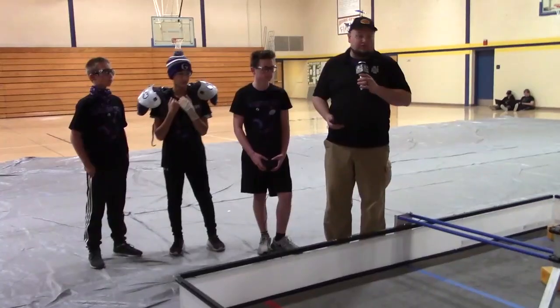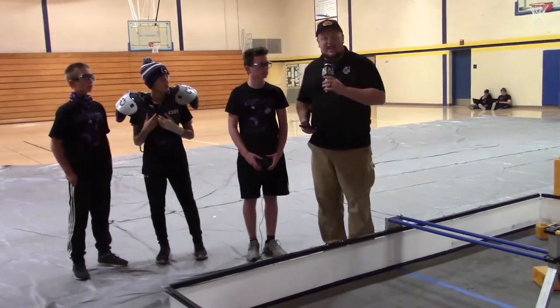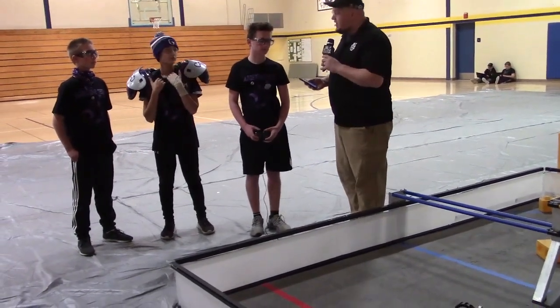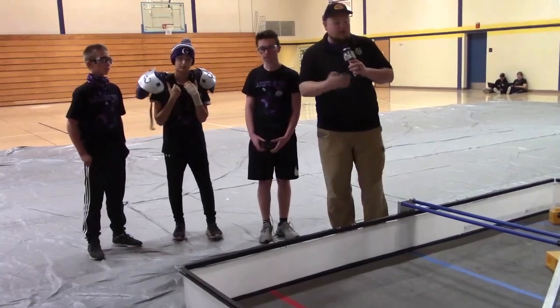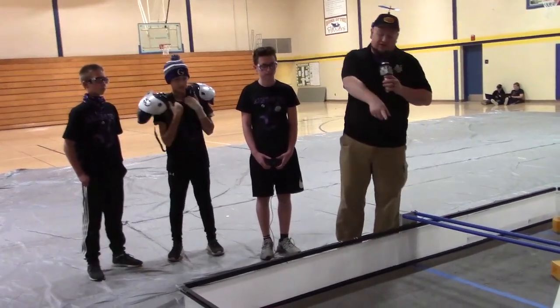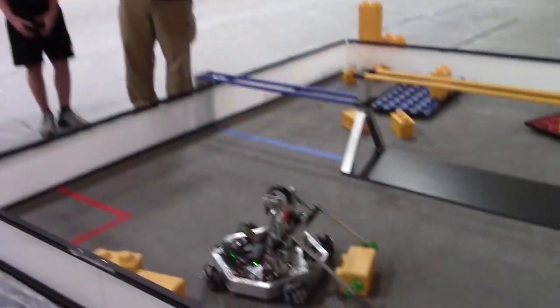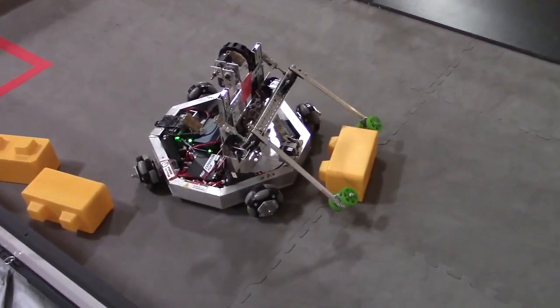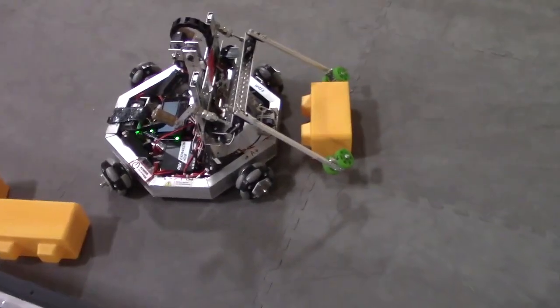Checking out team 13533 Tech Brave Bots coming out of Gladstone, Michigan. We're here down the road with Cameron, Michael, and Max, talking more about this cool robot. Check out this drive train — it's cool to see this in FRC or FTC. Here on Behind the Bot, let's talk about that right away.